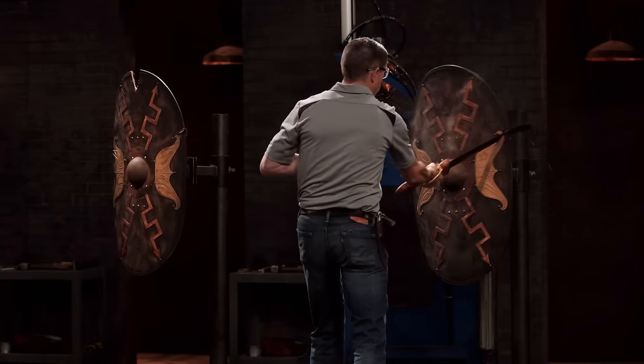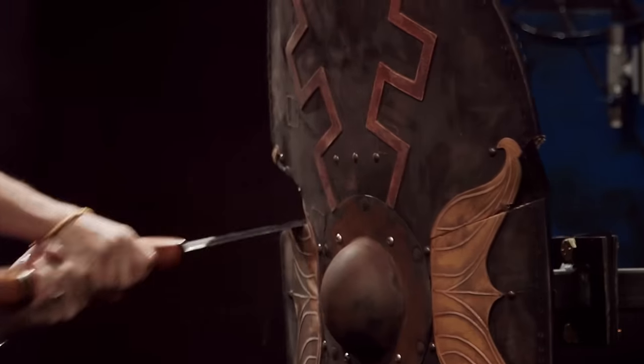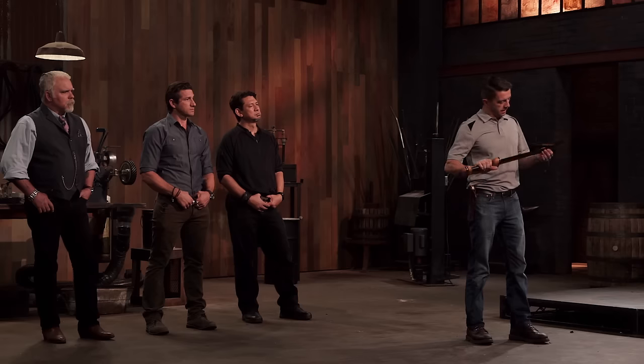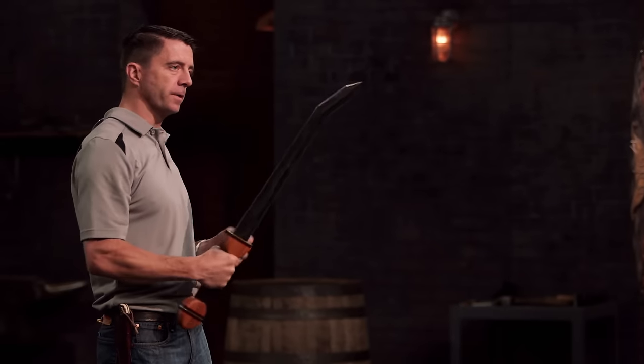Well, Frank, your edge held up perfectly. It's still straight. It's still sharp. Everything is still tight and solid. Well done. Tony, you're up next. You're ready? Your edge held up perfectly as well. Razor sharp. I see no problem with the edge from the shield. A nice solid blade. Well done.